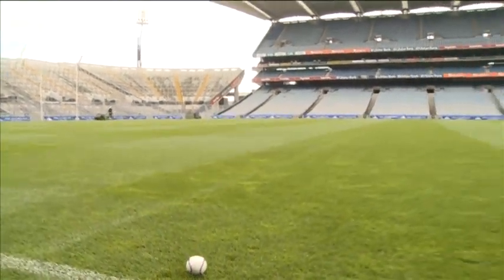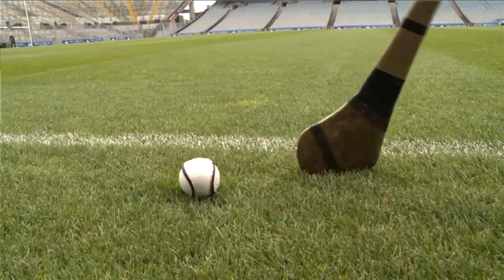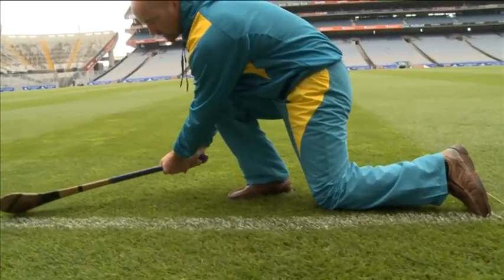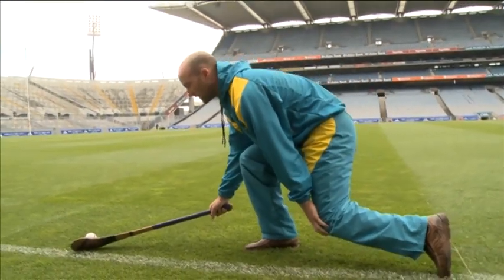Then you don't need that much of a run — all you need is about two steps — and to get down as low as you can, bend your left knee as low as you can. Like that. And the lower you go, this knee should only be hitting the ground, the higher the ball will go.